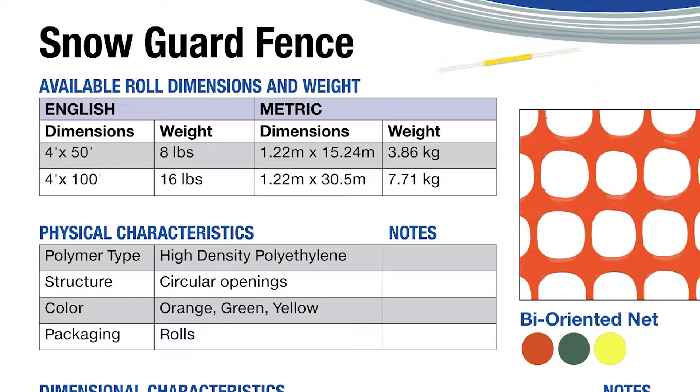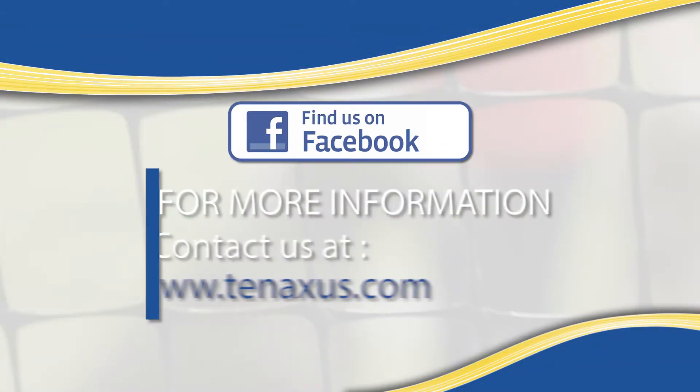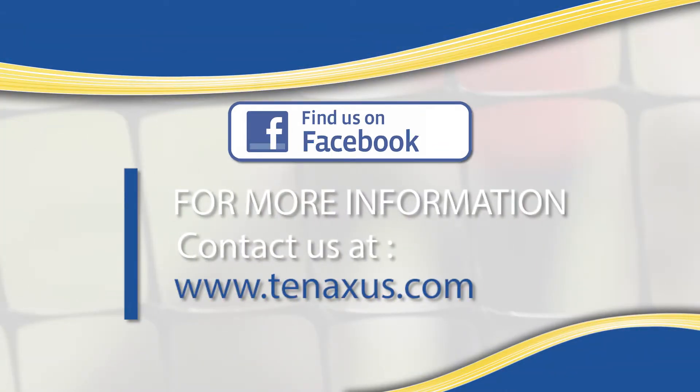All products are made here in America. For more information, follow us on Facebook or visit our website at 10xus.com.